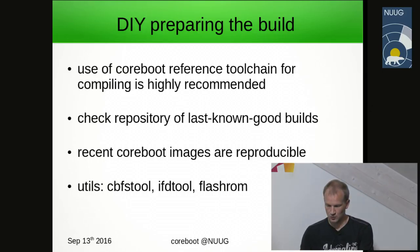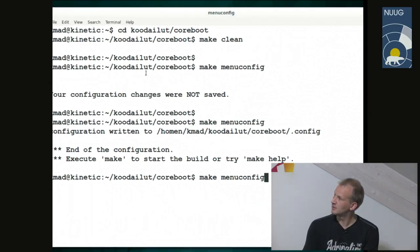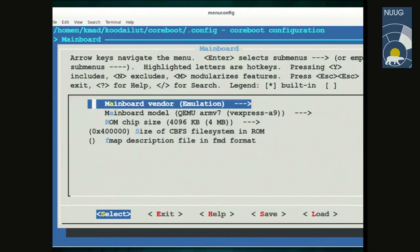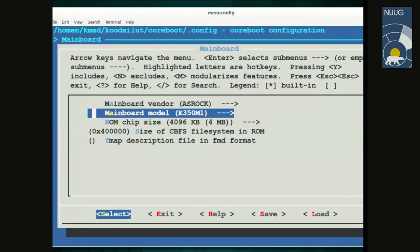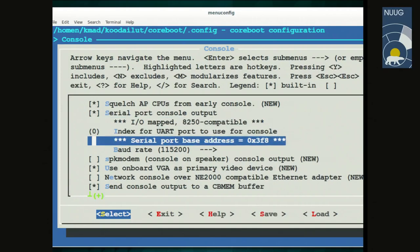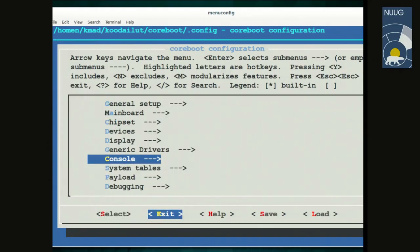A quick build demo: it's similar to Linux kernel configuration, where you select the main board you want to build for — for example, ASRock. You select the board and configure options like consoles, whether you want a serial port, whether you want to keep the console log also in RAM. This is the basic interface for configuring the build.